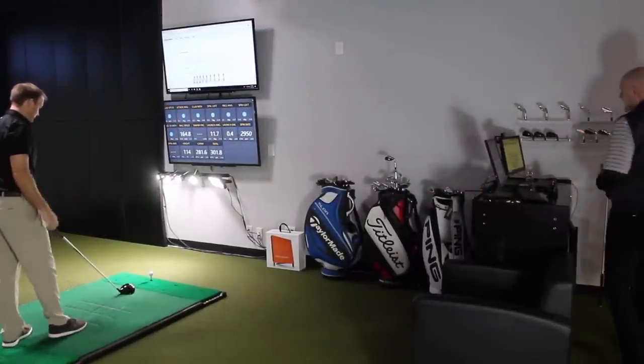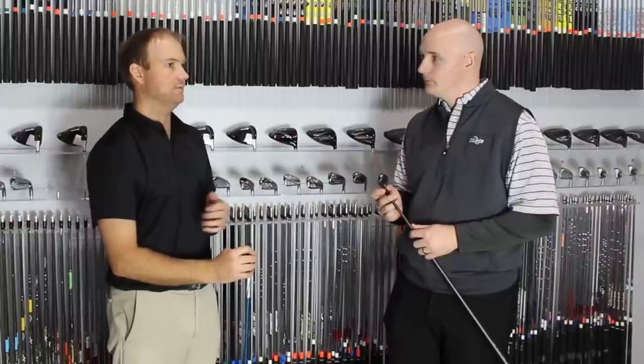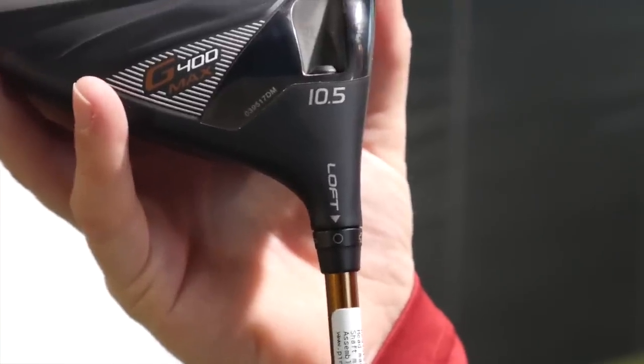You need to get fit for the right driver head first and get the right loft. Then we can make adjustments. For example, if you needed a nine-degree driver but we happen to find one that's ten and a half, you don't want to drop it down a degree and a half to make that work. If you do that, you're going to be messing with the lie angle of the club and it may not fit you anymore.